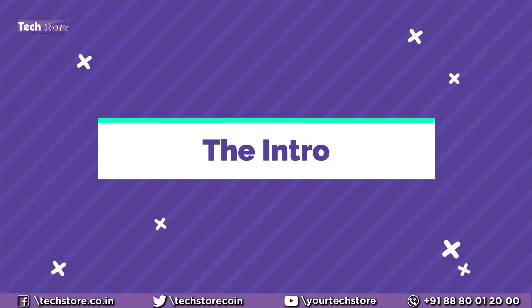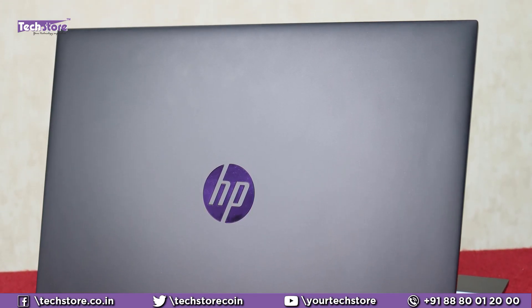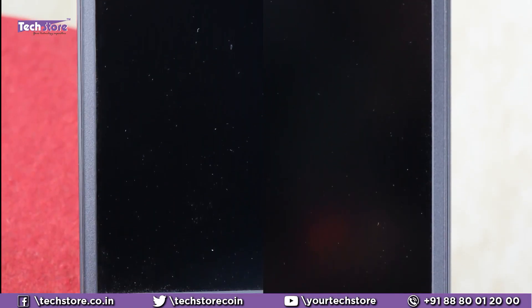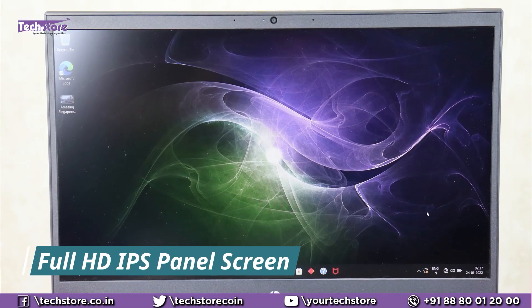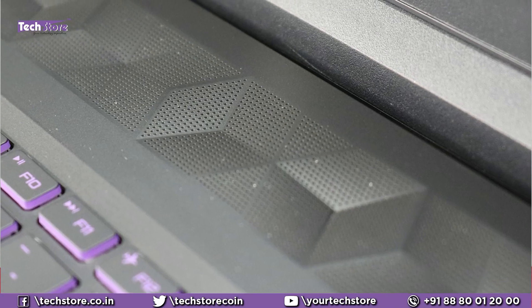It's black in color — there is no color variant on this particular model. It has a matte black finish, jet black, and the Pavilion logo is engraved in an ultraviolet color. The HP logo also has that ultraviolet feel to it. Once you open the laptop, you see a two-sided nano bezel. The webcam is here with a dual array microphone and an HD camera. The screen is a fantastic Full HD IPS panel with 144 Hz refresh rate and 250 nits brightness.